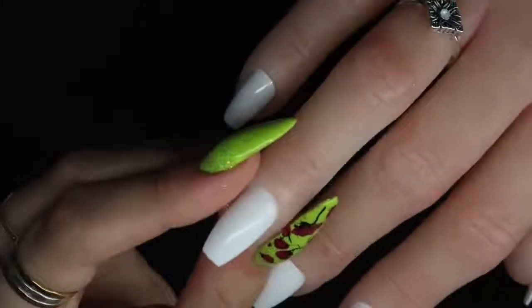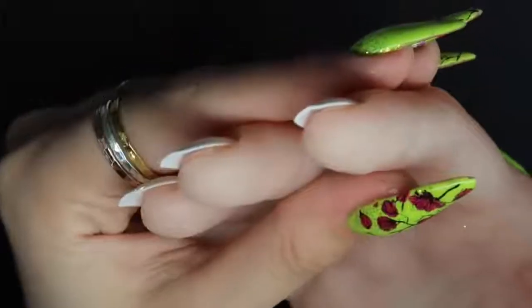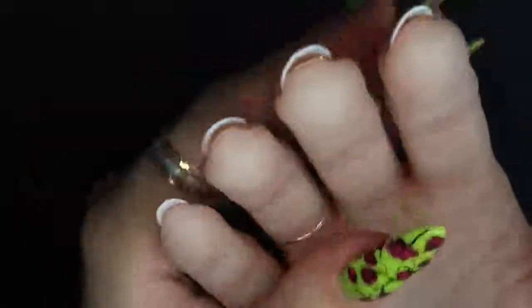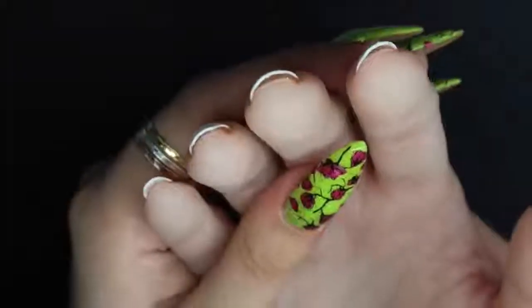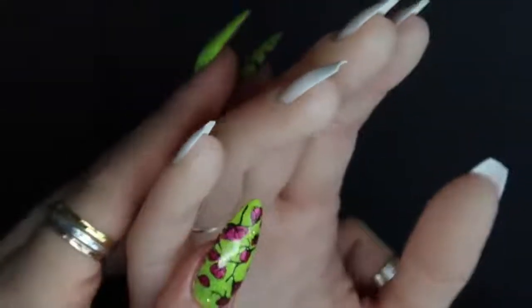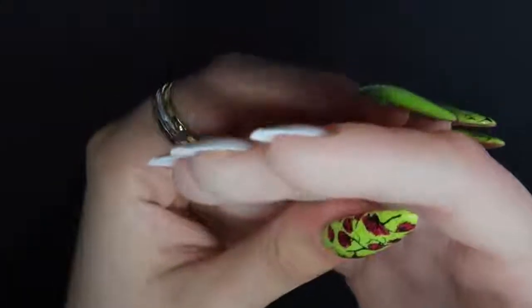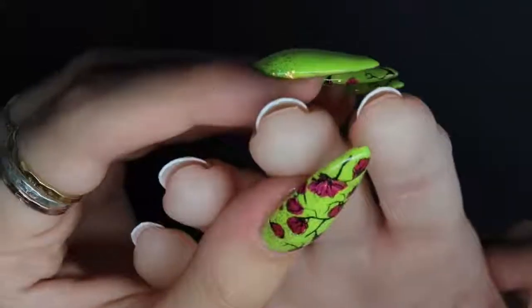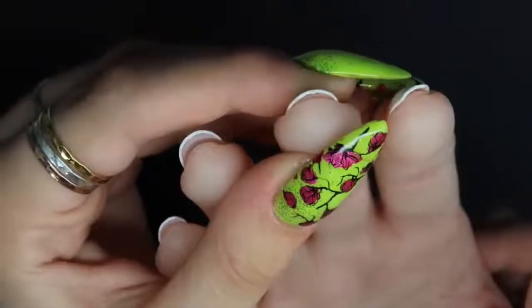As you can see, if the tips are applied in the standard way there is a gap underneath the nail. If you're just doing a gel polish design over the nail this works absolutely fine — you can leave the tips as they are, paint the design on, and practice that way. But if you're doing sculpting or extensions and want to practice applying a tip, you'd want to try a different method.